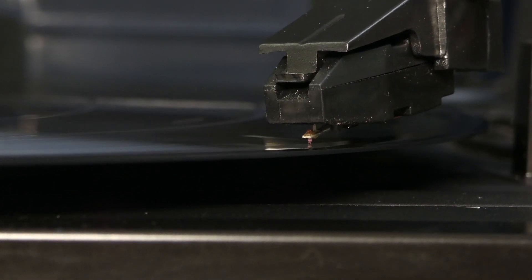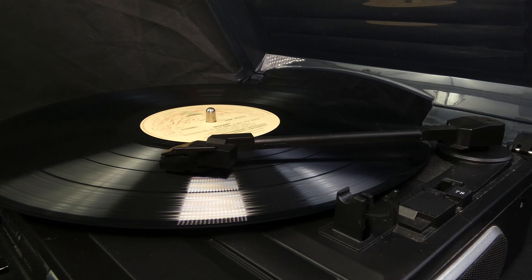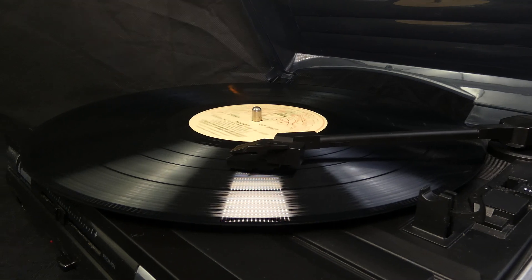The popularity of vinyl records has surged in the last decade or so, but how do these things actually work? How do we get music from grooves on a piece of plastic? Let's find out.